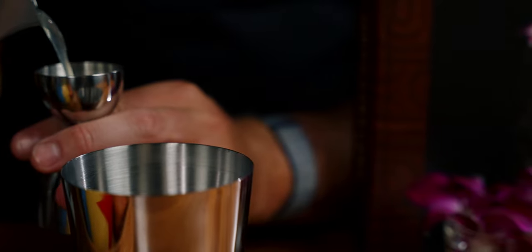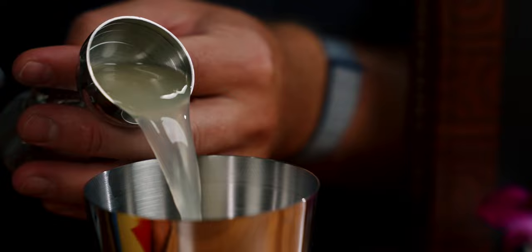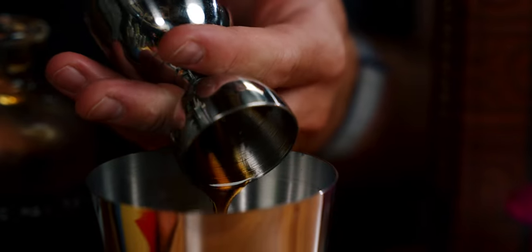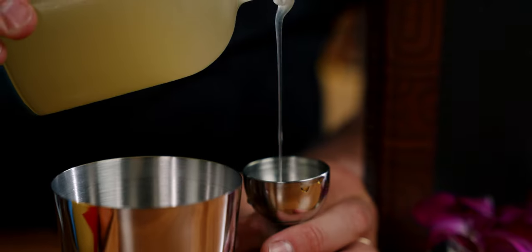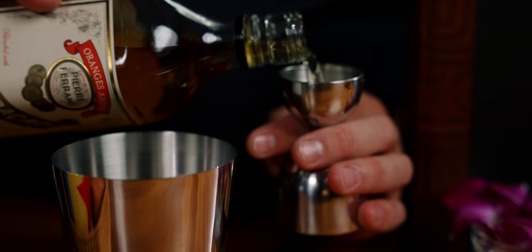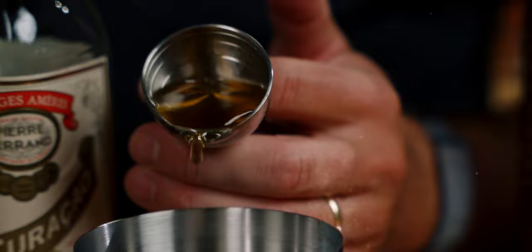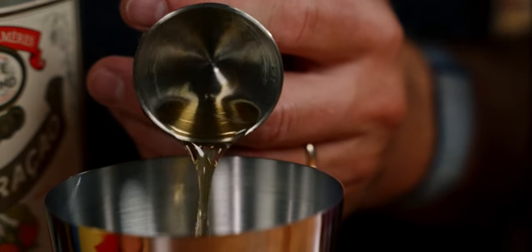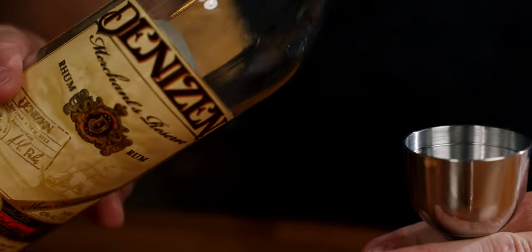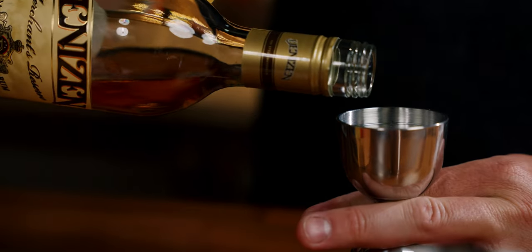We're going to build this in a small shaker tin, starting with three-quarter ounces of lime juice, a quarter ounce of our Mai Tai rich simple syrup, a quarter ounce of orgeat, half an ounce of Pierre Ferrand Dry Curaçao, and two ounces of our Denison Merchant's Reserve rum.